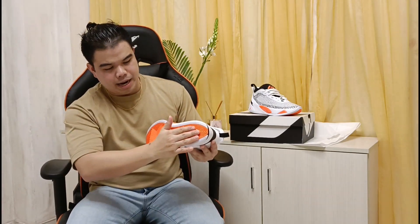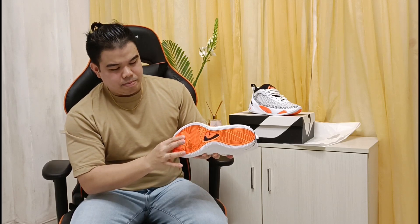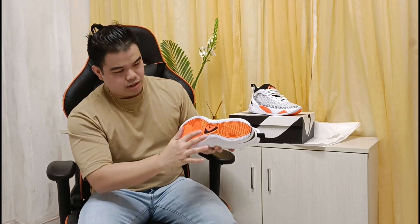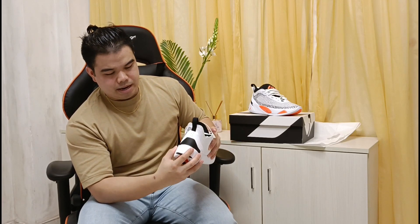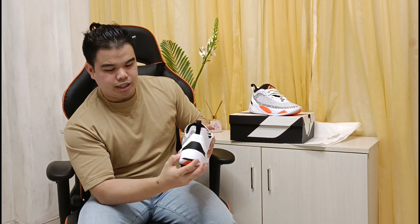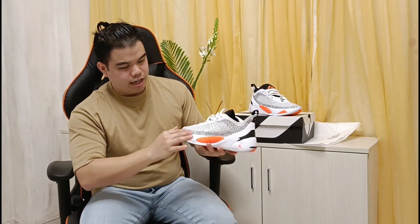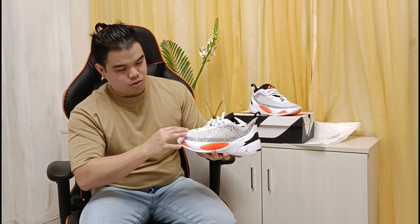So ito naman yung kanyang bottom part. Matibay yung material na ginamit dito. And then, according sa ibang reviews, napakaganda ng traction niya pagdating sa court, and it is also designed to be good for outdoor use. You can see dito yung mid sole or mid part. Yung cushion niya dito — and then the material used is textile, tapos nandito yung line wires niya to cover up. Tapos yung traction niya rin dito.